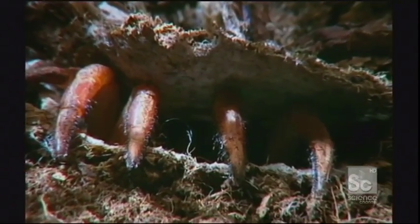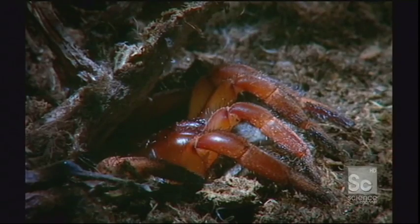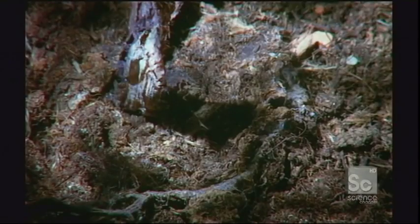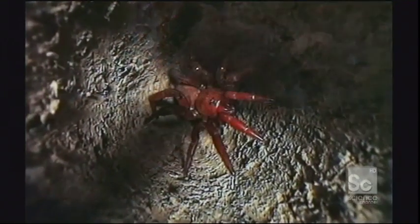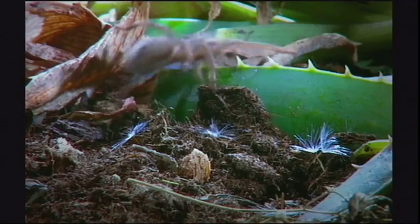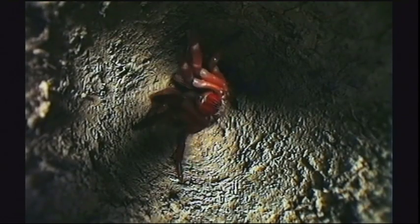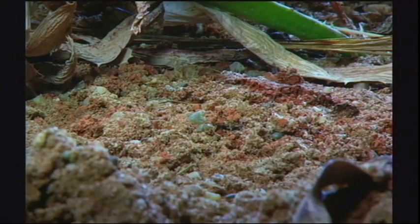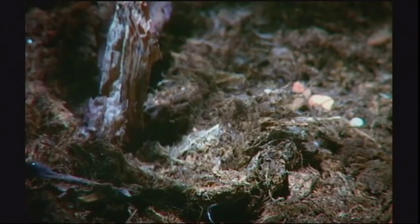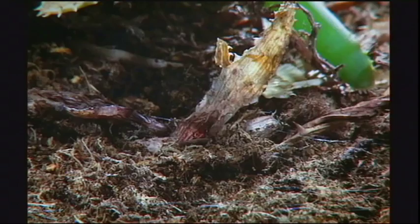And of course, spiders need to watch out for their own kind. This one builds a trap door on top of its burrow, then lies in wait, picking up the most sensitive vibrations from above. Not every attempt is successful, but the trap door can be reset in a jiffy. And if at first you don't succeed... Surprise!